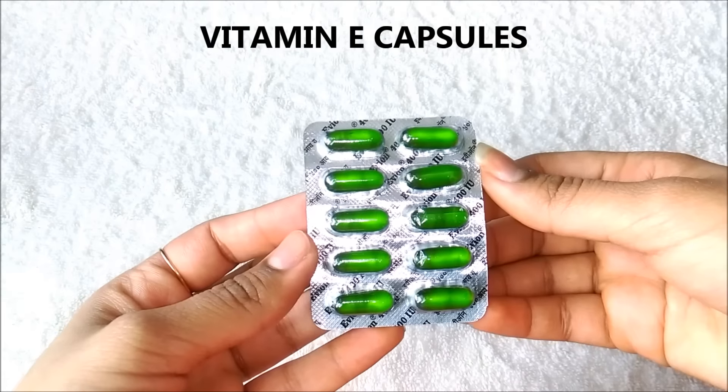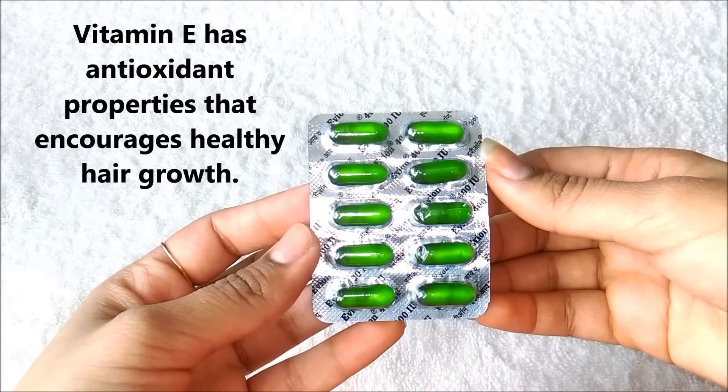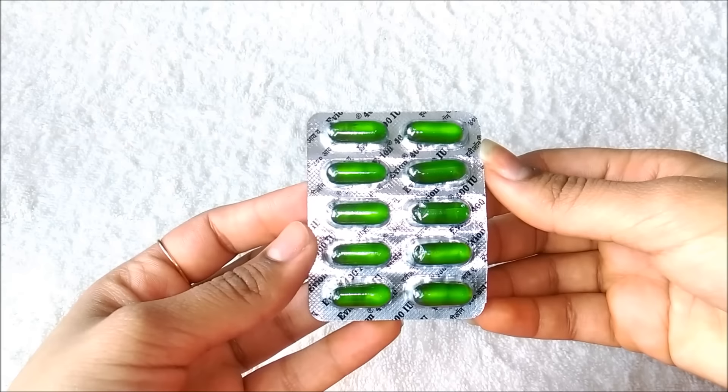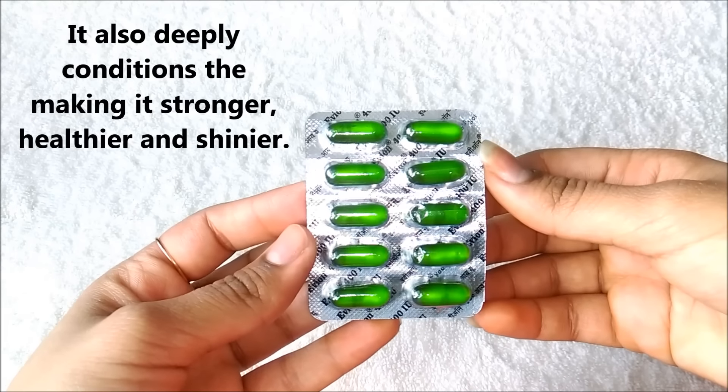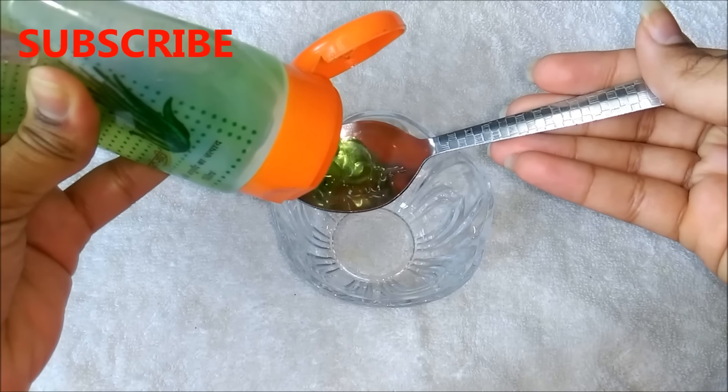And lastly you are going to need vitamin E capsules. Vitamin E has antioxidant properties that encourage healthy hair growth. It also deeply conditions the hair making it stronger, healthier and shinier.